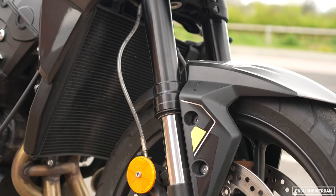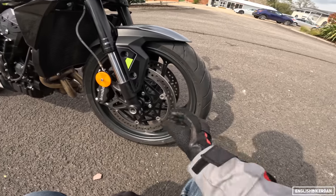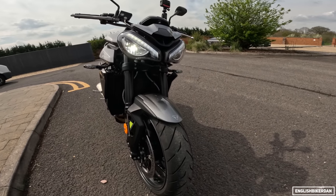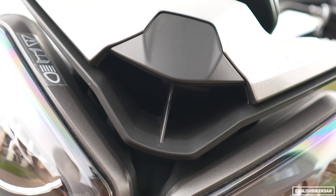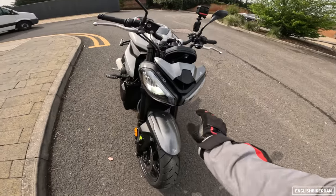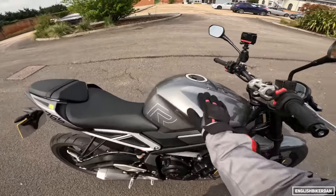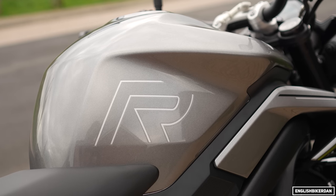There are your Brembo M4.32 calipers and your big piston Showa upside-down forks — 41mm, fully adjustable. We have Continental ContiRoad tyres, good in all sorts of weather wet and dry. There's the snout of this beast — the air intake is right underneath the rider, which is why you get such a lovely induction noise. New headlight finisher, new side radiator cowl.